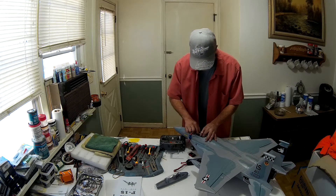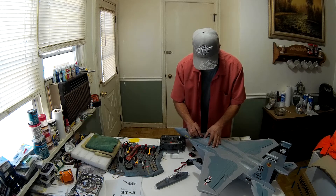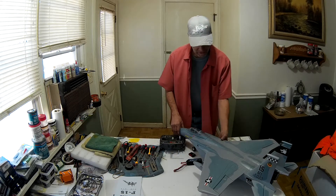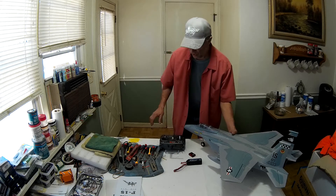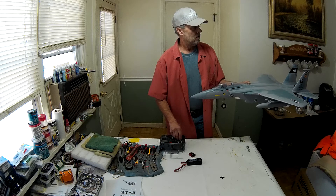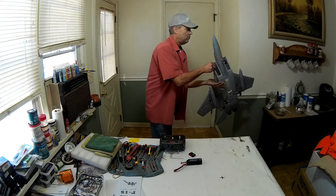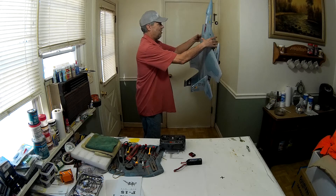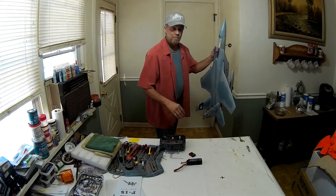Turn our radio on. Pop that in here. We've got two servos — remember, it's a three-channel, no rudder, but you can get a steering turning wheel. This is what it sounds like on 3S. And we'll check vertical performance.